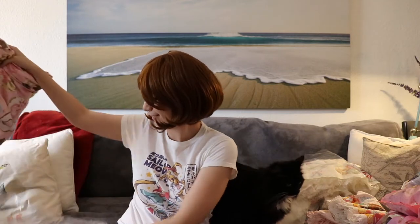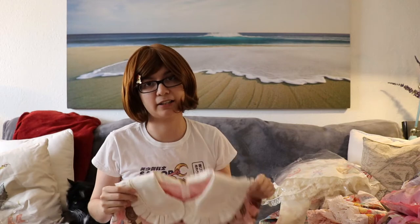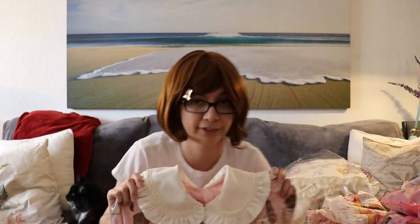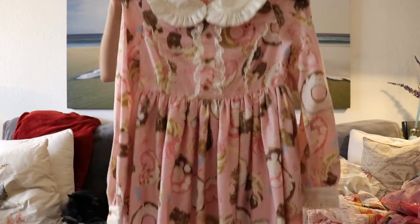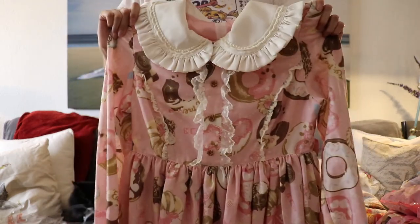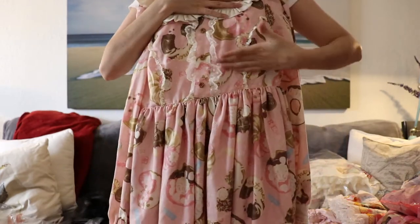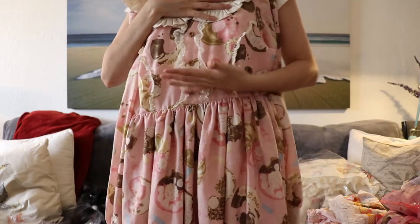I then picked up this, which came at a very good price because it was missing the bow right here. But the bow is really just a regular ribbon without any prints on it, so I can easily make one for myself. This is Bake Sweets Parade, the OP in pink. The condition of the dress is absolutely marvelous and I really like how the shape fits me — this dress fits me like a glove. The bust cuts off right where my bust cuts off, so the shape is absolutely perfect.